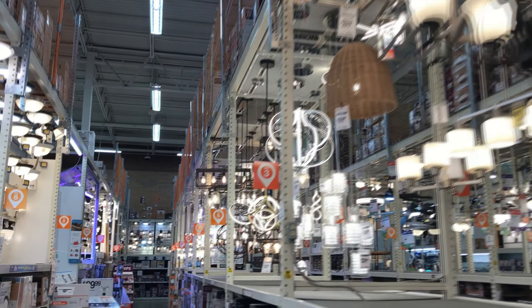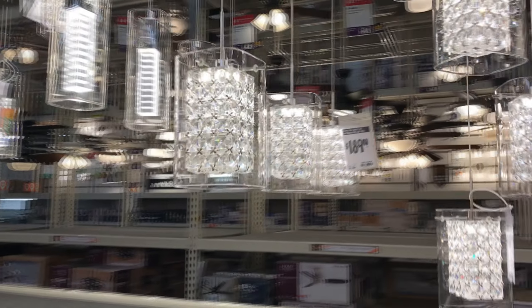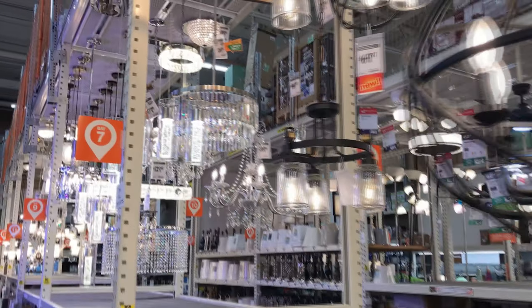I always like coming down the lighting aisles in these hardware stores. Gonna get one of these for the shop — a nice fancy chandelier for the basement, for the dungeon.